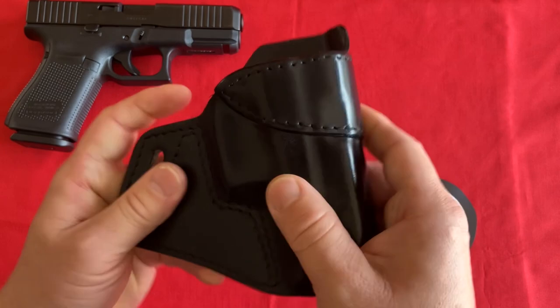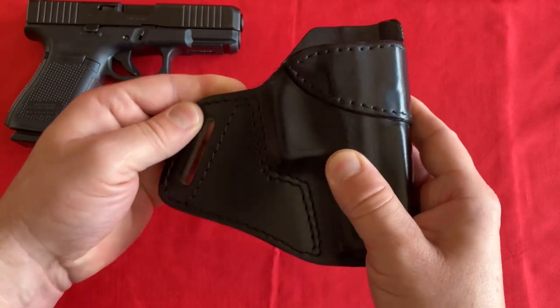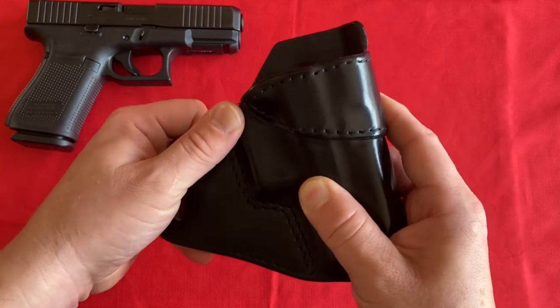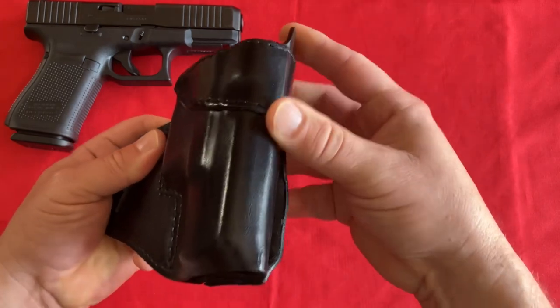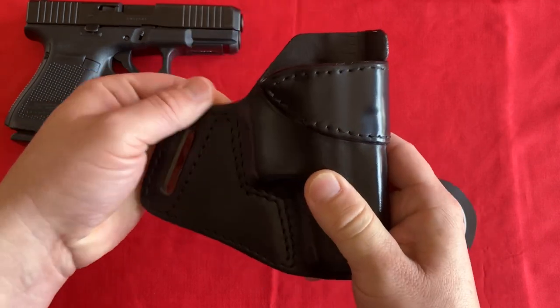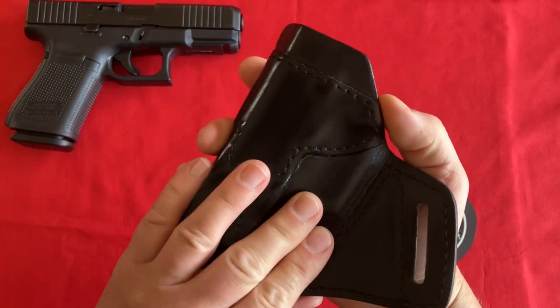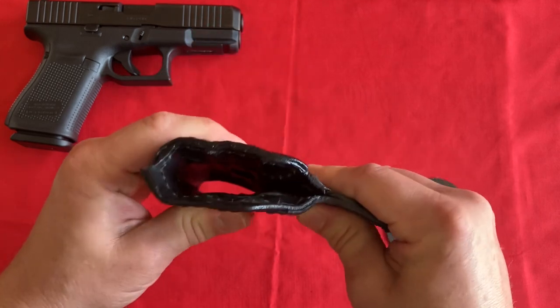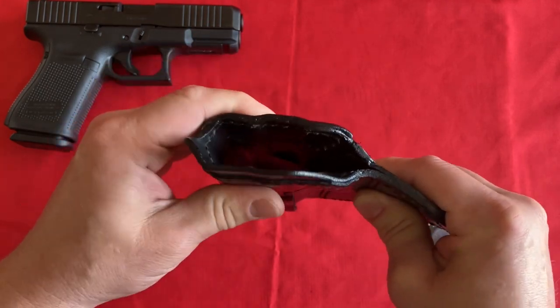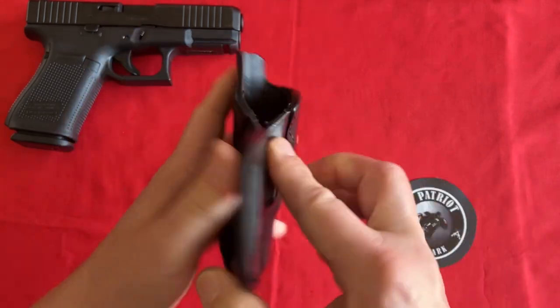When they make these holsters, they are double stitched, and there are no parts that are sharp — the edges are all nice and rounded. It feels really nice, and it is light compared to some of the other thicker leathers that are this rigid.